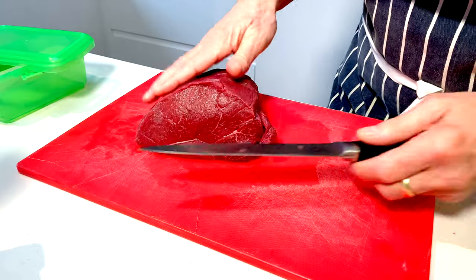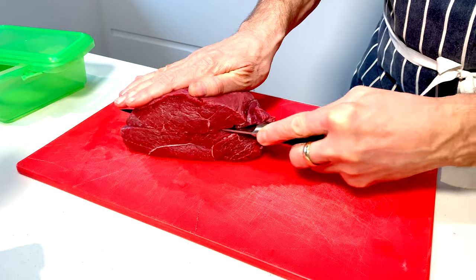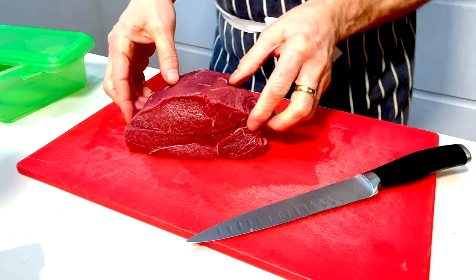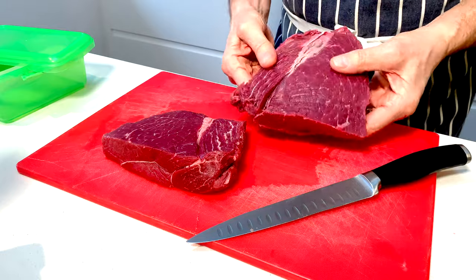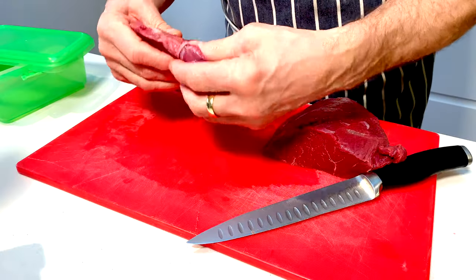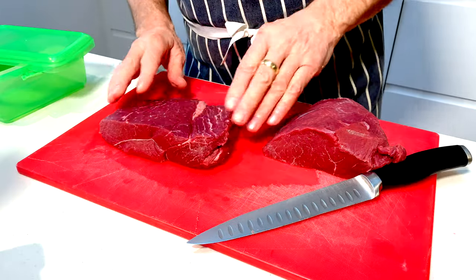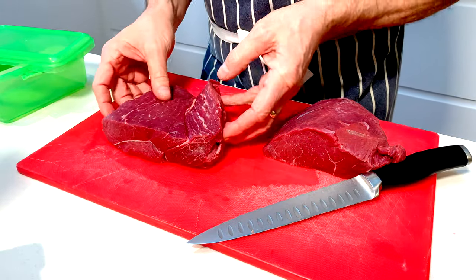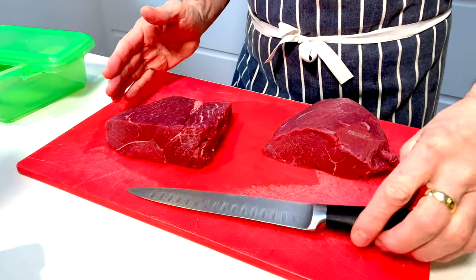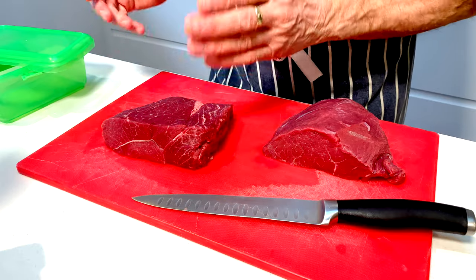I'm going to put my knife through this at around about halfway and go straight the way through as flat as we can. The meat has got a bit of gristle running through it — I'm going to leave it in for now, but if you can get a lean piece of meat yourself then so much the better. We do have the grain running through this way, and now I'm going to be slicing it.